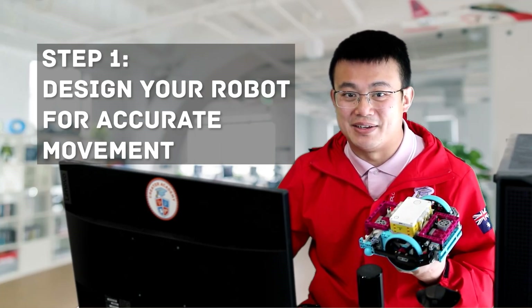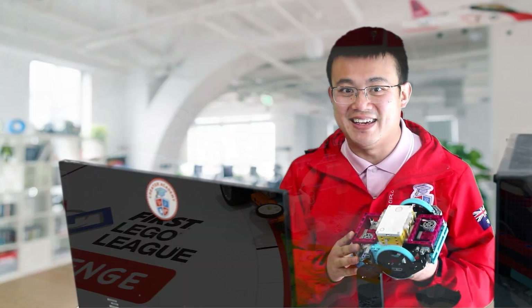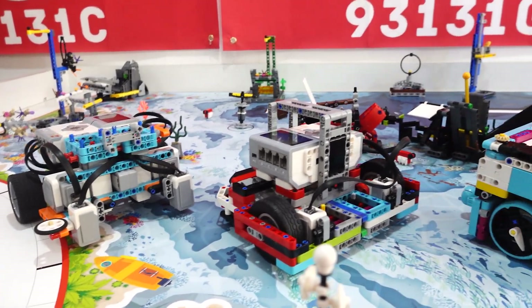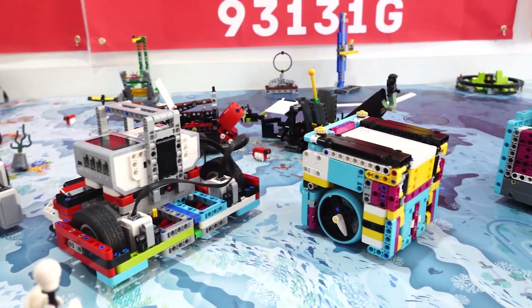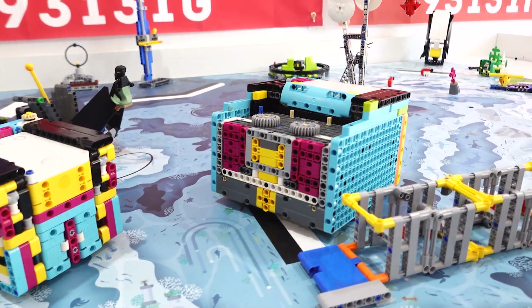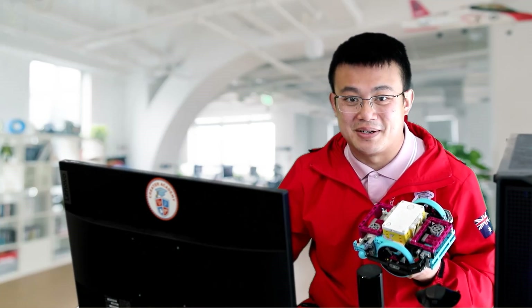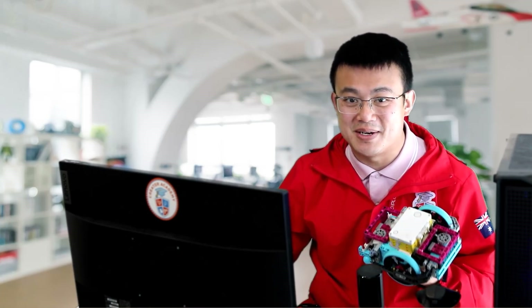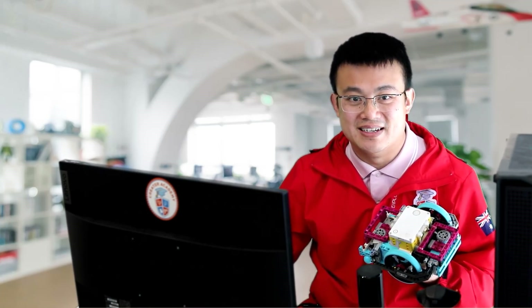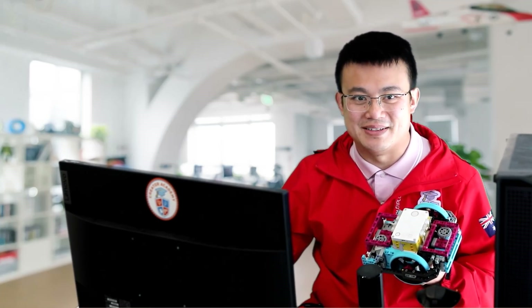Step 1 is designing your robot for accurate movement. Your robot's design is key to how well it can drive straight. You want a sturdy frame with a symmetrical design so that when it turns or moves, it does so evenly. Avoid flimsy or unbalanced builds because they can cause instability, especially during straight line driving. If you're designing an FLL competition robot, I highly recommend you check out my design tutorial.